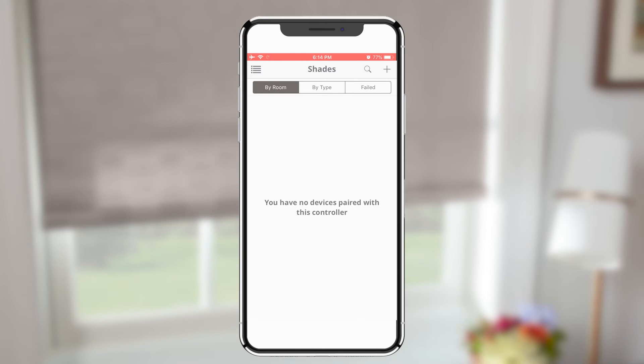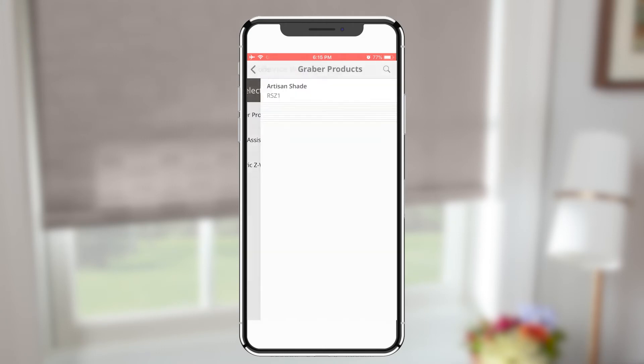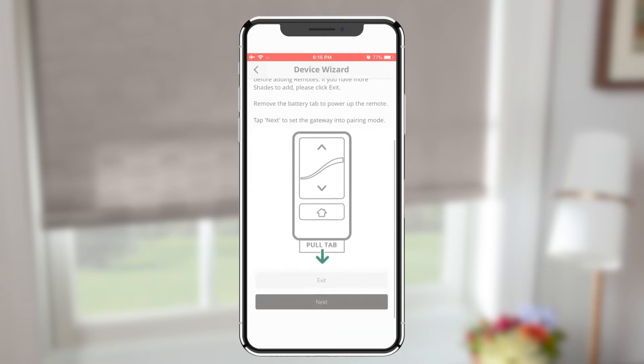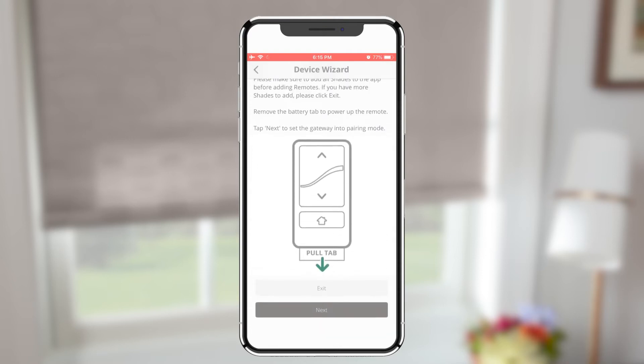In the app, tap Device and choose your Graeber remote. If you haven't added all shades, click Exit and finish adding those before adding any remotes.